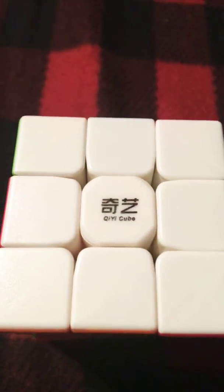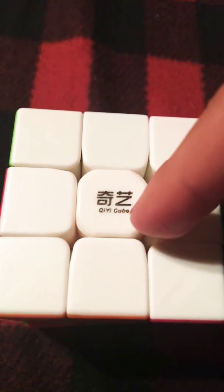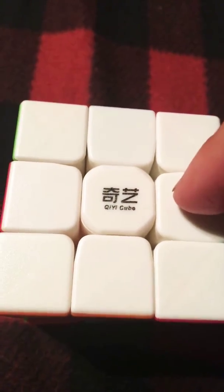Hi guys, I just want to make an update on the cubes I have. So I have the Cyclone Boys 3x3, Cyclone Boys 2x2, this Chi Warrior W 3x3, and a Chi 2x2.